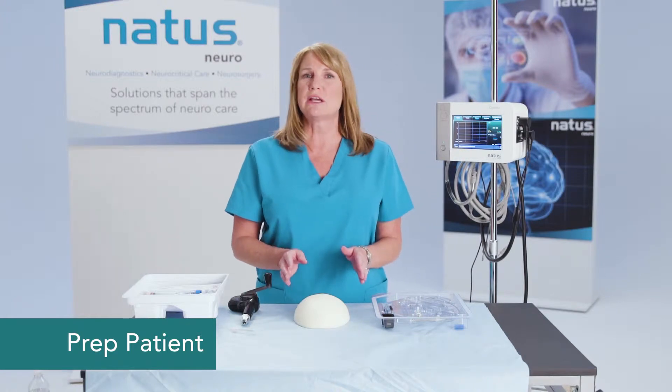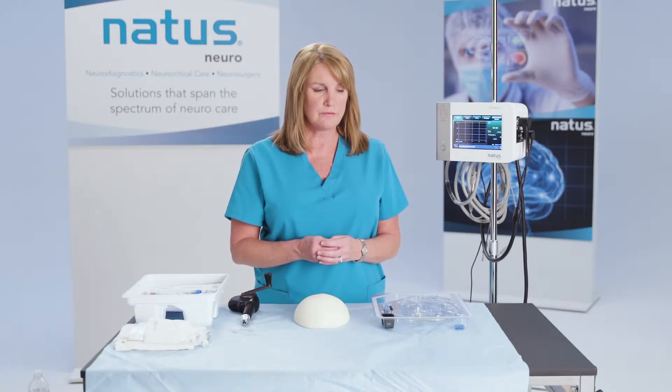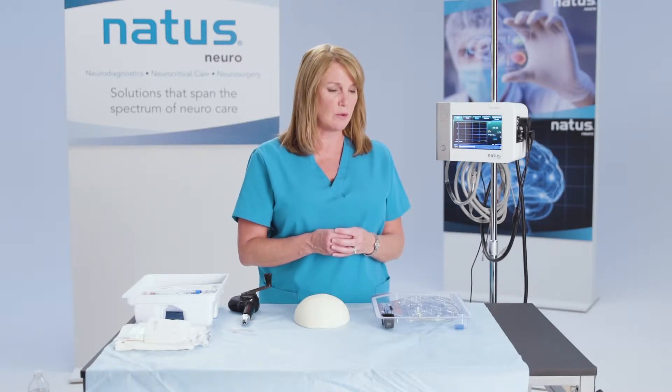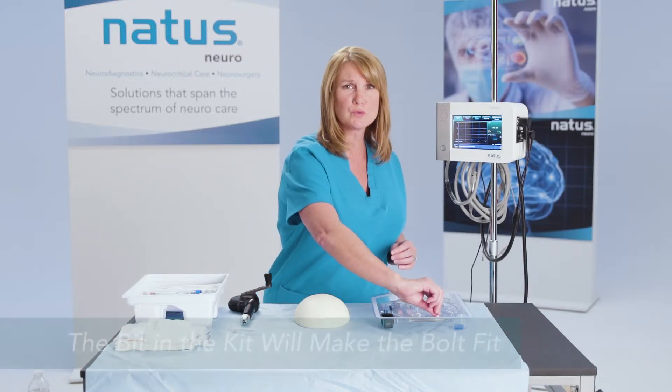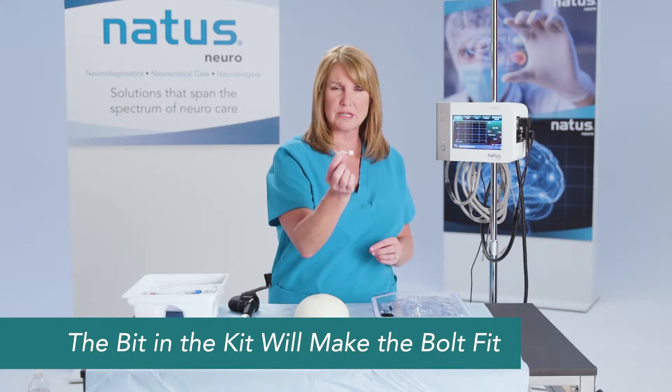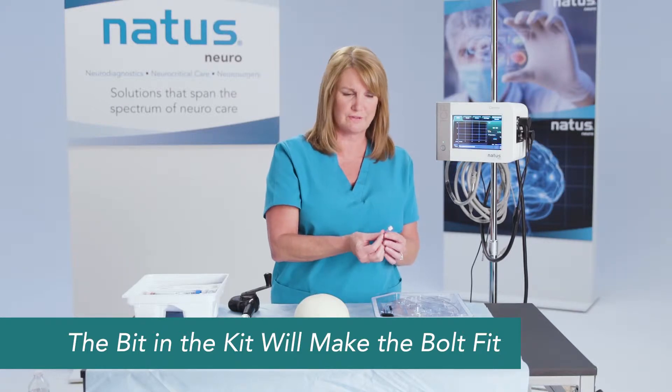You'll prep the patient like you normally would and find the landmark where you want to access through the skull. The first thing you're going to want to do is make your stab incision through the scalp, and then you're going to need to open up that skull. You want to use the drill bit that comes in the catheter kit — the bit in the kit will make the bolt fit.